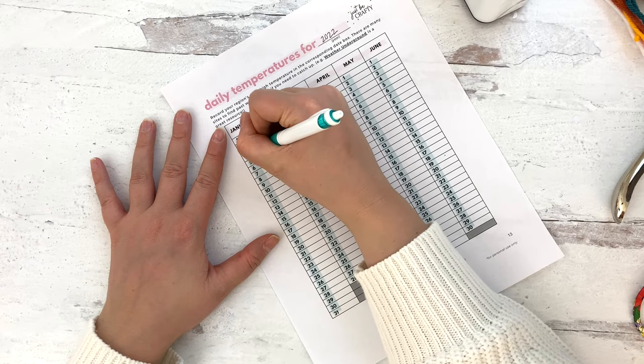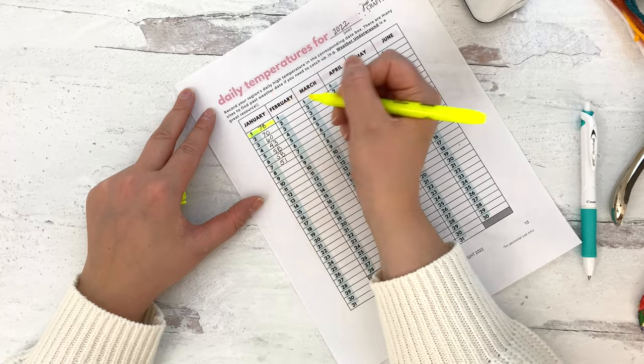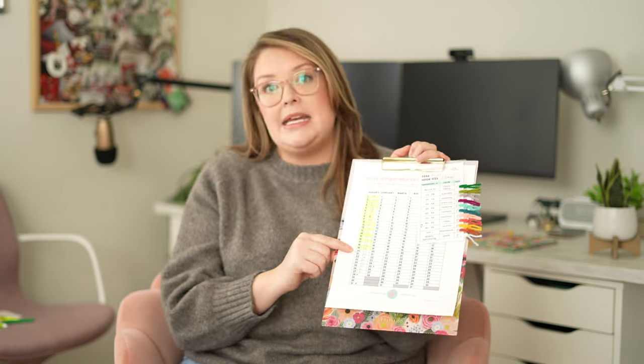When I'm ready to sit down and crochet, I whip out my little clipboard where I put my daily temperature tracker and my yarn and temperature key. I set this on my coffee table or right next to me on the couch. First I write down all the temperatures for the past week, then I grab my highlighter and sit down and crochet — highlighting each day off as I go. That way I know the last day I completed and exactly where to pick up next time.